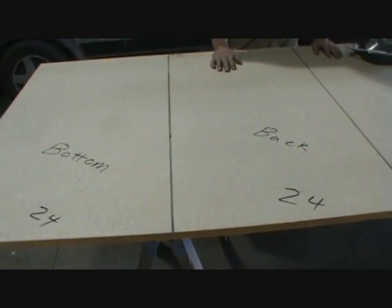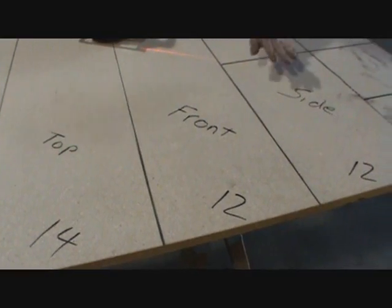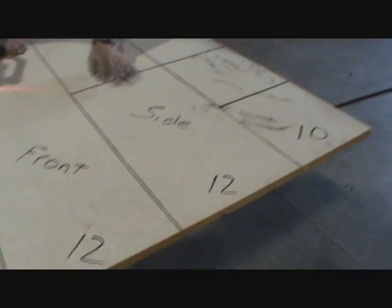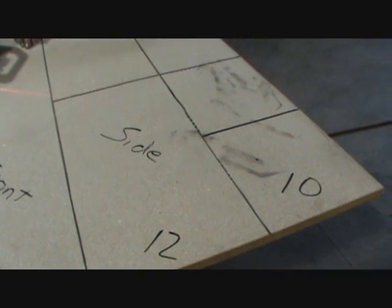We've got it marked out into the pieces we need to cut: bottom and back are 24 inches apiece, the top is 14 inches, the front and sides are 12 inches, with the sides obviously cut in half in the middle, and then we've got some pieces left over for making the small chimney inside.